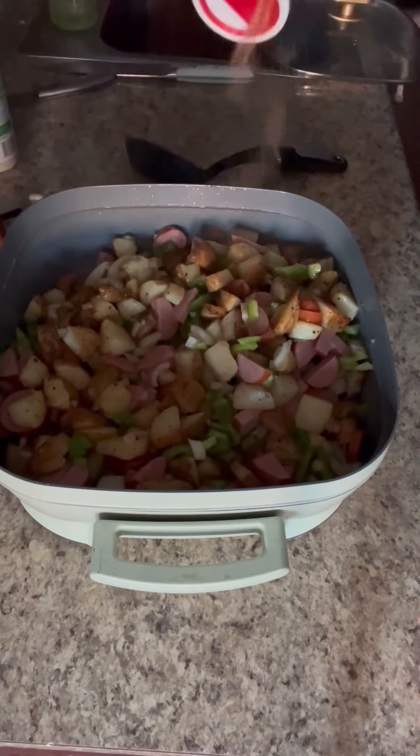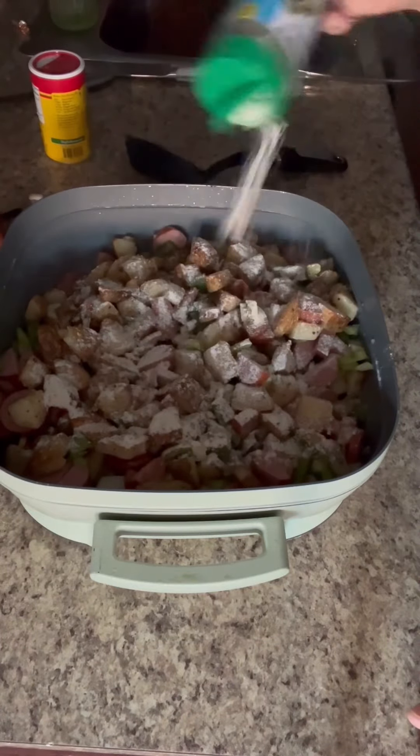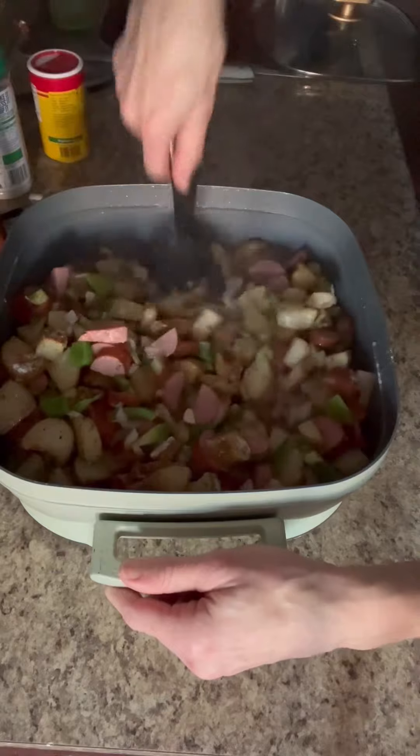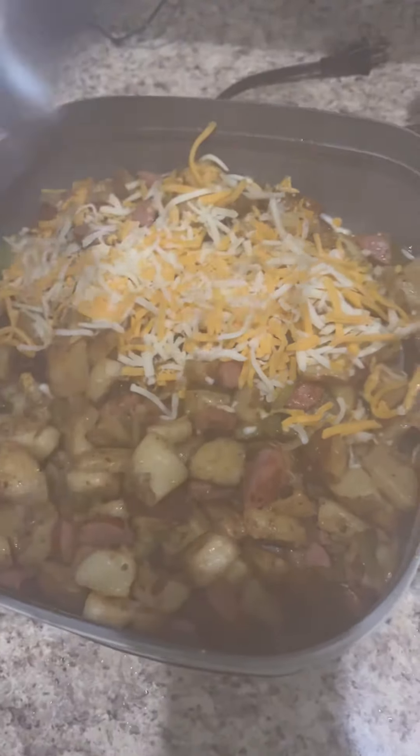At the end you can top it with some cheese. I did half of mine with cheese for the kids that love cheese and then half without. You can put some barbecue sauce or any kind of sauce over the top if you'd like. We love this one — it's really simple to make and everybody loves it. I highly recommend.